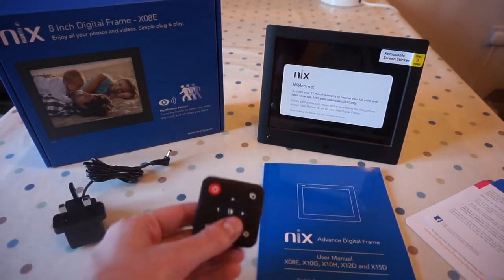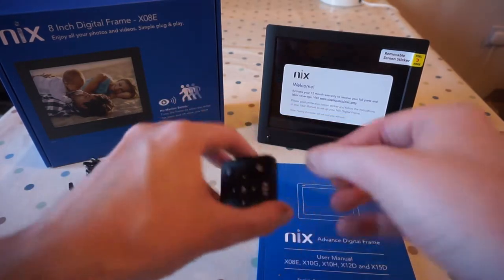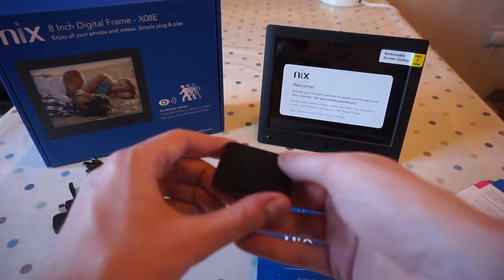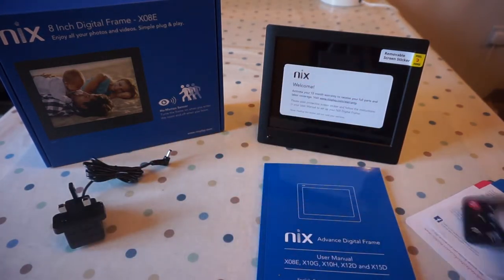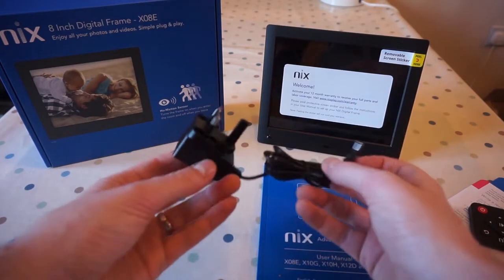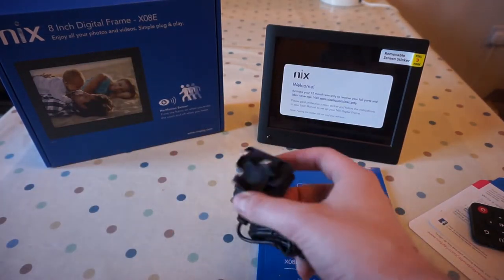You get a little remote which is actually quite funky — it's like a square. There's a little tab to pull out to release the battery, and the back is really like funky tactile. I like that, I'll probably lose it though. And you get obviously the power adapter, which comes also with the two-prong one if you're not in the UK.